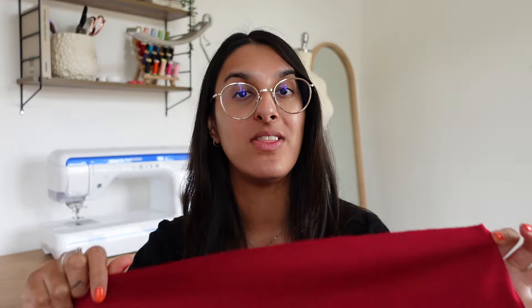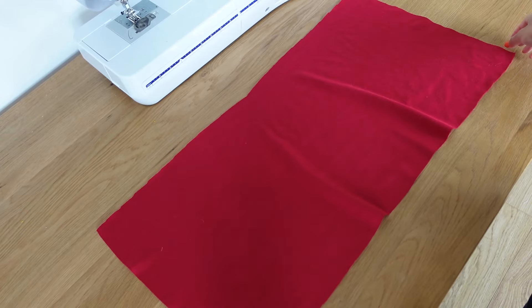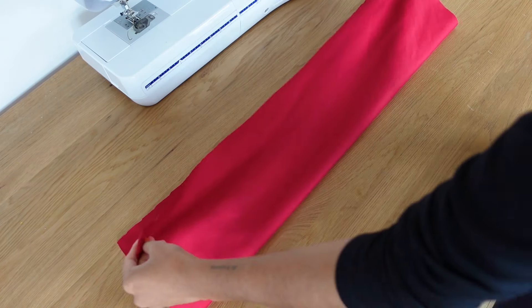It looks quite wide but this is going to be smaller than your bust measurement, and that's because you've got negative ease in the top. It's going to be smaller, but when we put it on it's going to stretch over our body. The first thing I'm going to do is fold the fabric in half with right sides together.